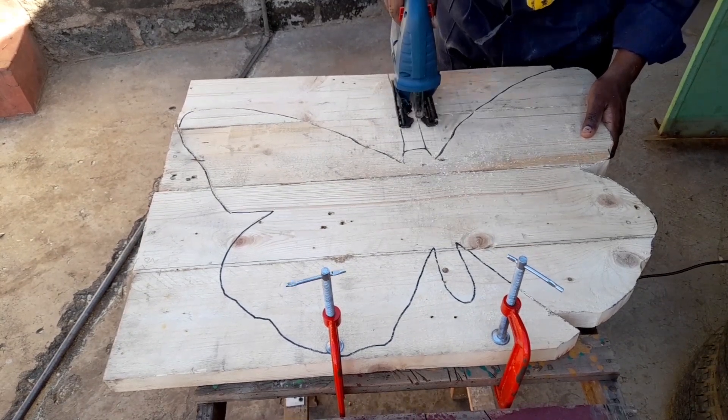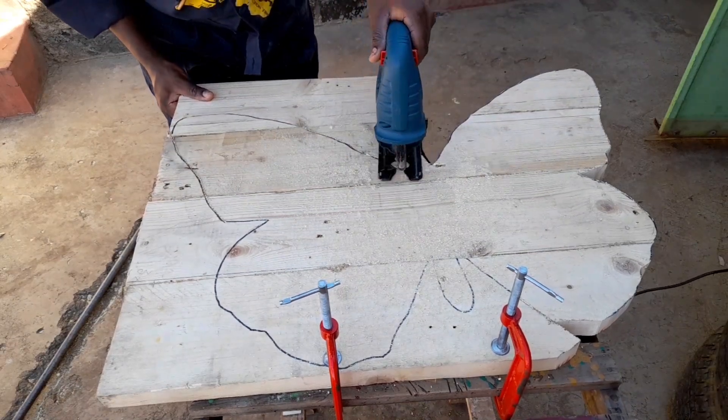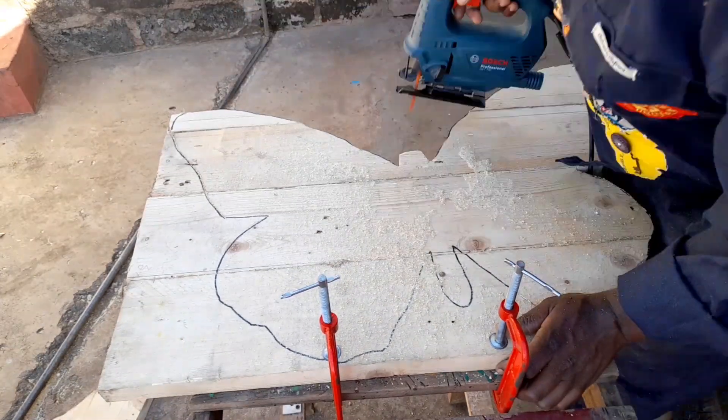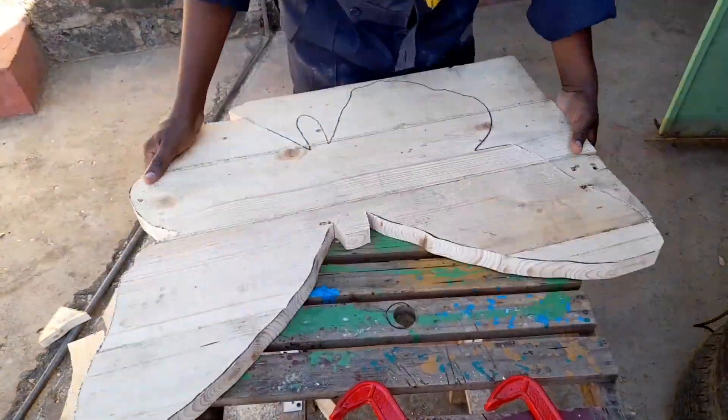Remember to be patient while you're doing this. If you rush it, you might mess up your tool, you might mess up the artwork that you're creating, or even worse, injure yourself.